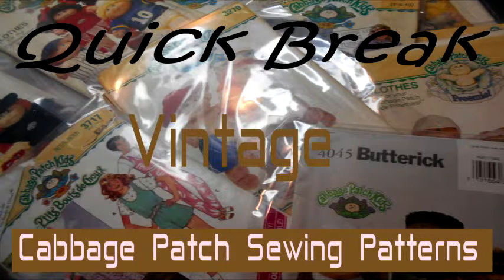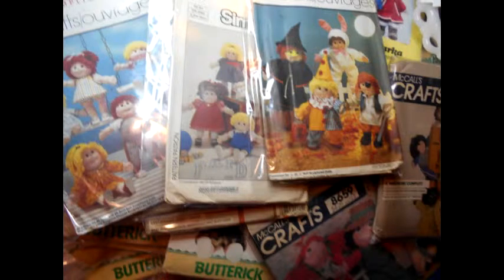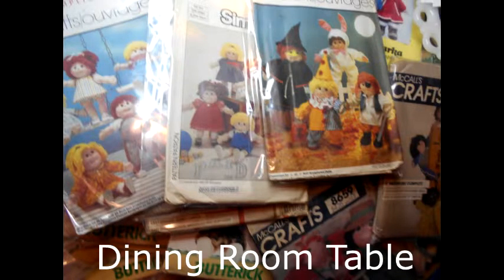They still make Cabbage Patch sewing patterns. I haven't gotten into these in quite a while. Usually what I get is used. I had an online friend who used to have a shop and she had all these Cabbage Patch patterns. One day she said she wasn't saving them anymore and did I want them, and she just sent me boxes and boxes of Cabbage Patch patterns.